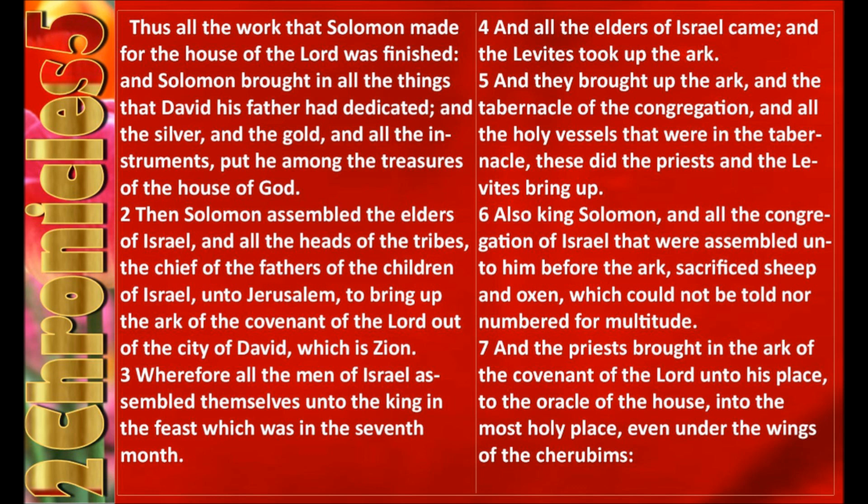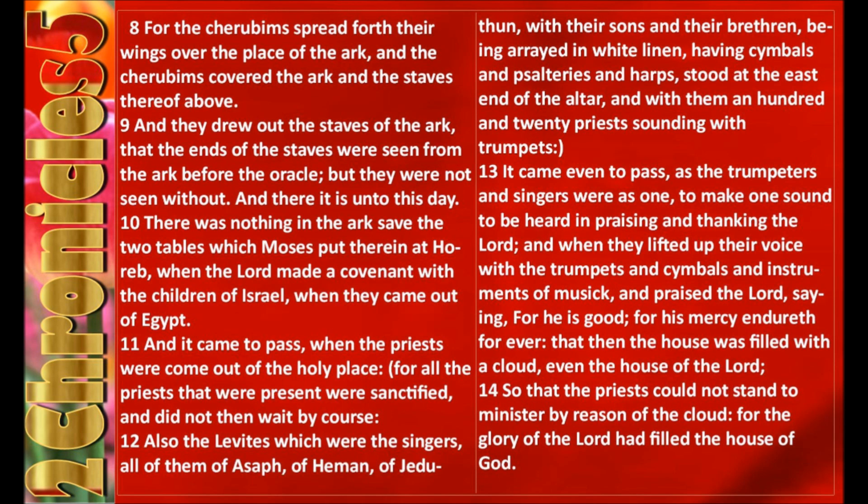Also King Solomon and all the congregation of Israel that were assembled unto him before the ark sacrificed sheep and oxen, which could not be told nor numbered for multitude. And the priests brought in the ark of the covenant of the Lord unto his place, to the oracle of the house, into the most holy place, even under the wings of the cherubims. For the cherubims spread forth their wings over the place of the ark, and the cherubims covered the ark and the staves thereof above. And they drew out the staves of the ark, that the ends of the staves were seen from the ark before the oracle, but they were not seen without. And there it is unto this day. There was nothing in the ark save the two tables which Moses put therein at Horeb, when the Lord made a covenant with the children of Israel when they came out of Egypt.